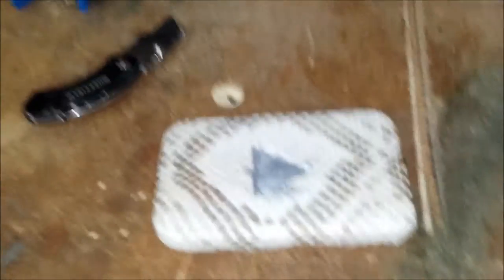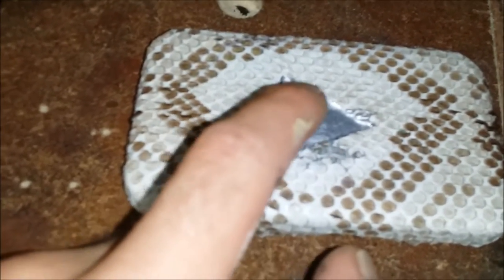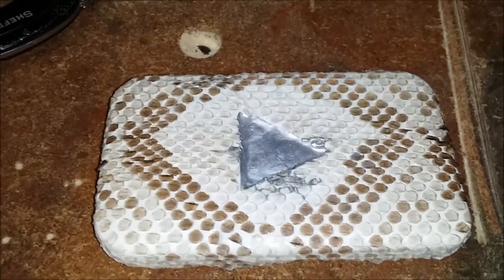I got a little bit of chrome model paint and I found out something — snake skin loves to absorb paint. I didn't even paint the skin, I painted in there and it absorbed it, but it doesn't seem too bad so I'm just going to let it slide.